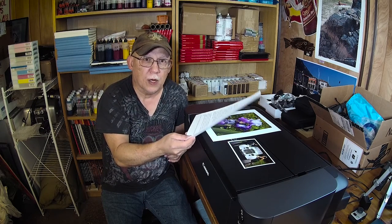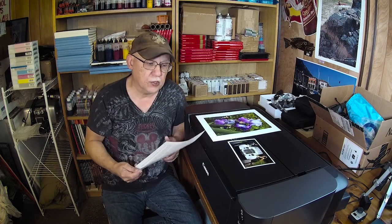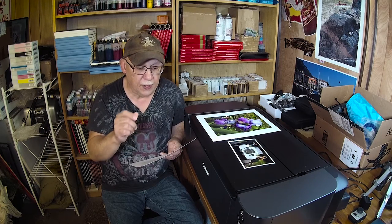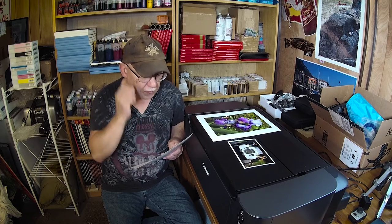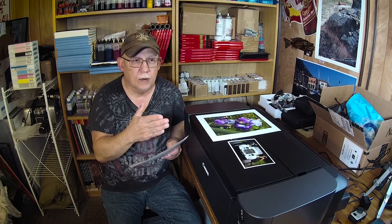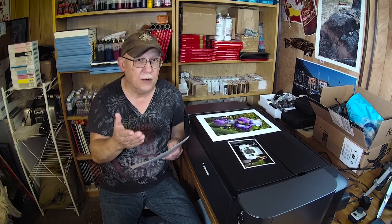I just saw something on the printer knowledge forum for printing, and Mike Chen from Precision Colors actually described what's going on with this particular subject. A person using the refilling kit from his company, Precision Colors, was wondering if he should change all the chips from the original cards over to the CLI 8 cards that Precision Colors will sell you if you ask for them.